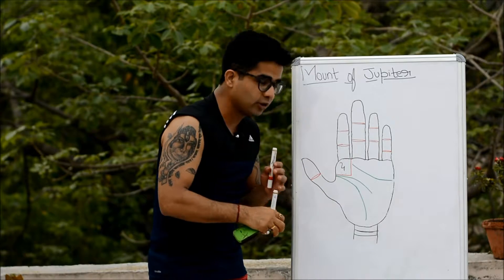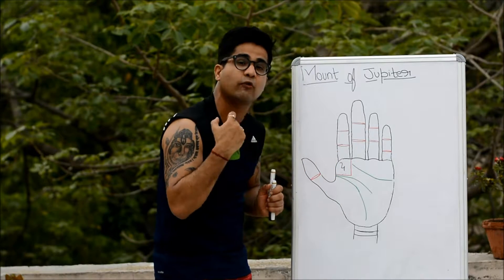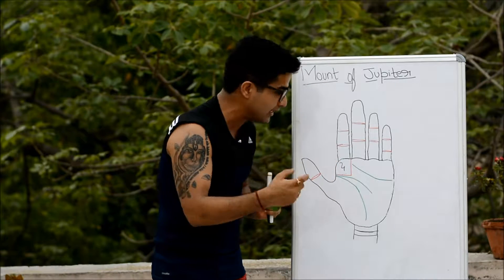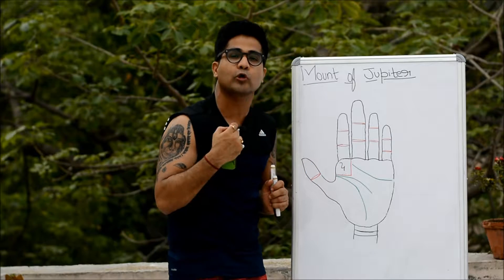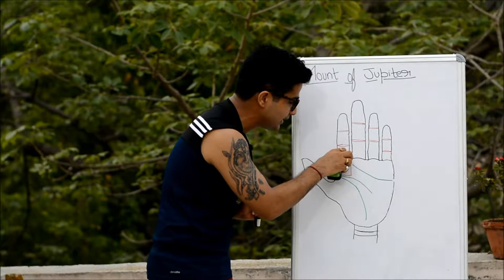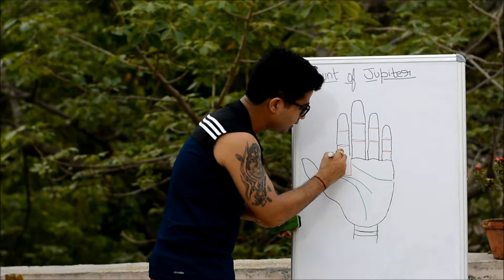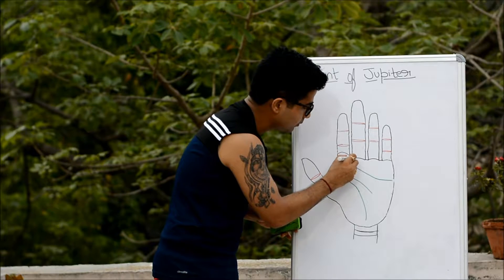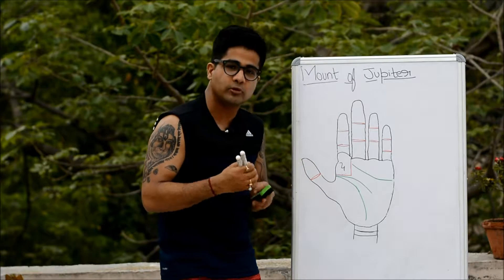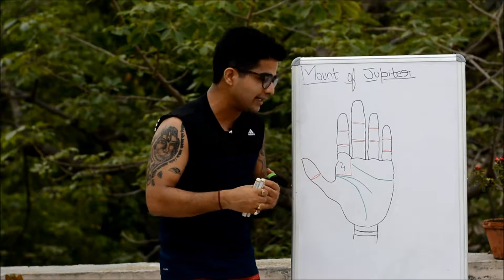Apart from the condition of the mount and the position of the apex, the significance of the mount also increases if you find the Jupiter finger high-set on the palm, because that automatically gives a larger area to this mount. This larger area contributes to the goodness, added benefit, and signification of the mount.